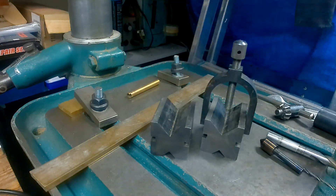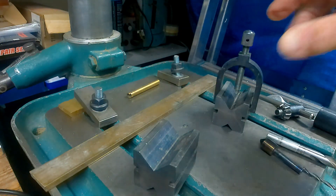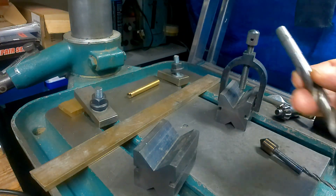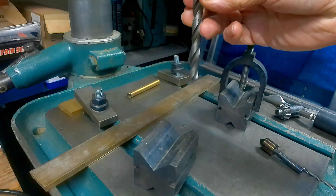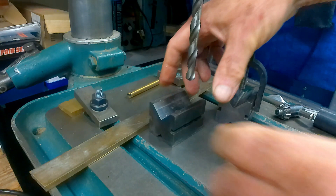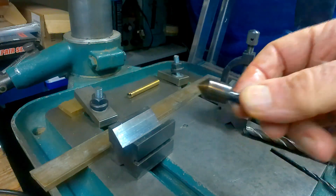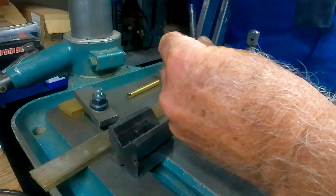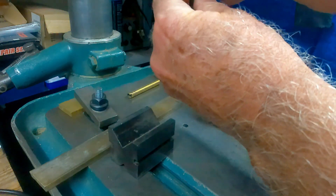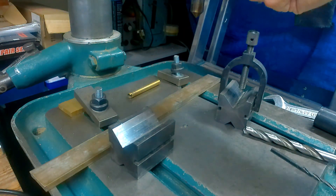The first thing you need to do is ensure you've got sufficient room between the chuck and the job so you can actually get the drill in. Make sure when you've got your part in there you can get it underneath. The procedure for setting up is to put this setting device up into the chuck - just lightly nip it up because it's only a setting gauge.